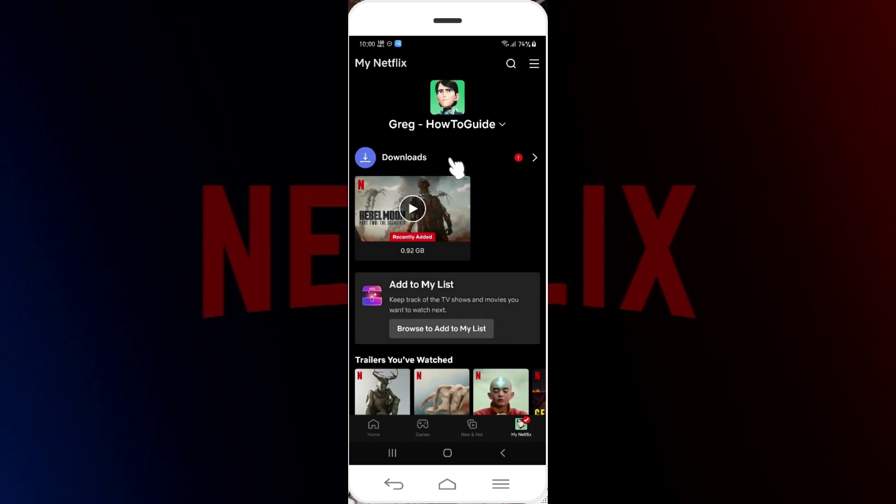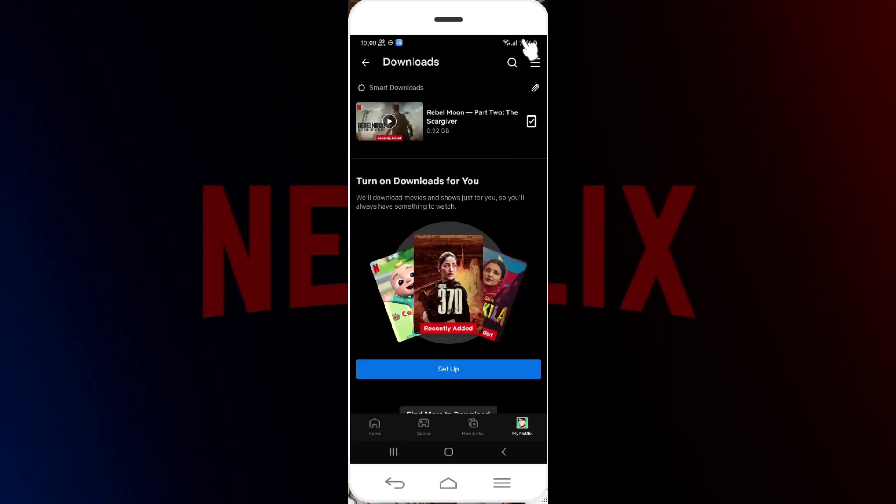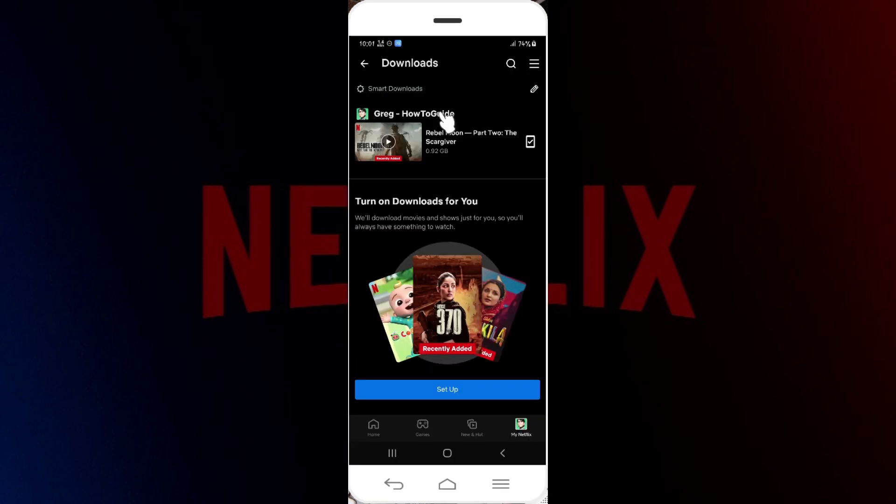Here's my profile — simply click on it and the downloads section will open up right here. Now I'm going to turn off the Wi-Fi. You can play the video from right here even if you do not have an internet connection.